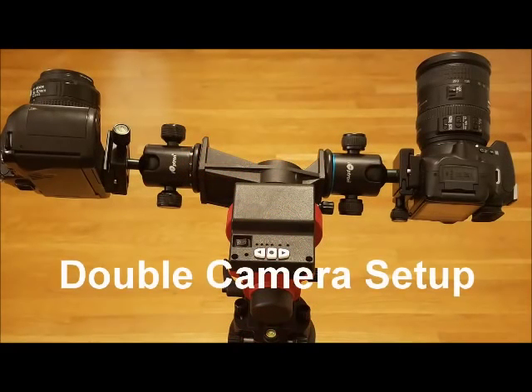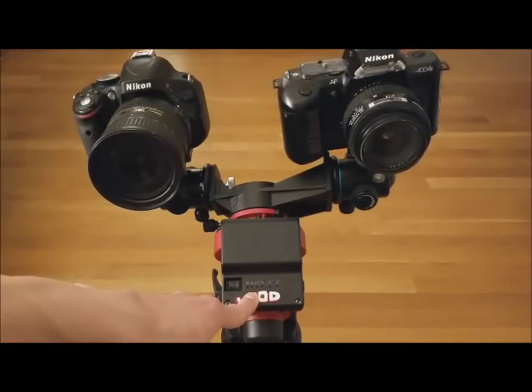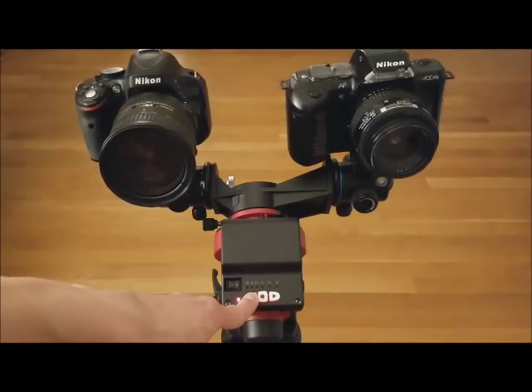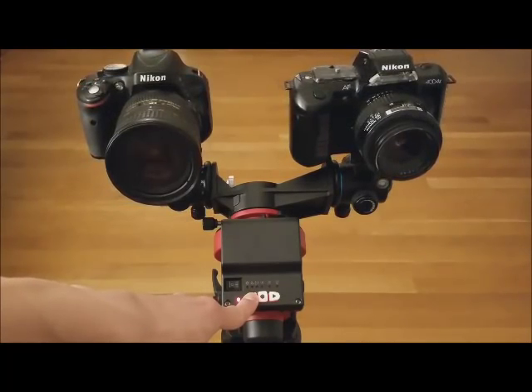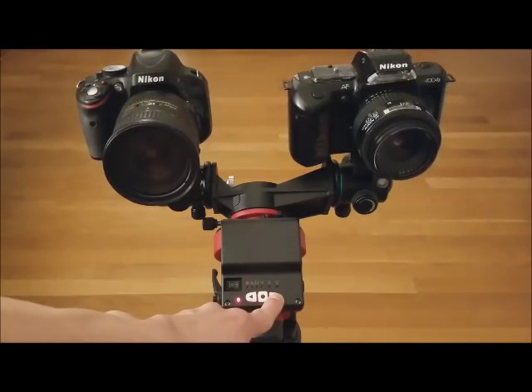We are demonstrating a double camera setup. This can be used to attach a second camera or a guiding camera. To slew the RA axis, simply press and hold the left or right button on the SkyGuider.